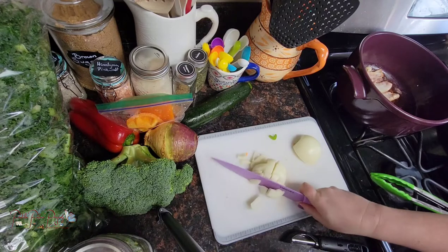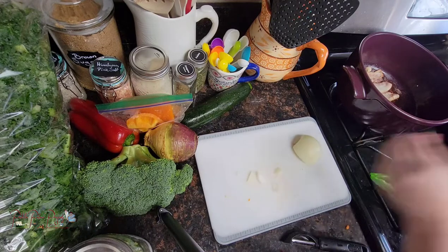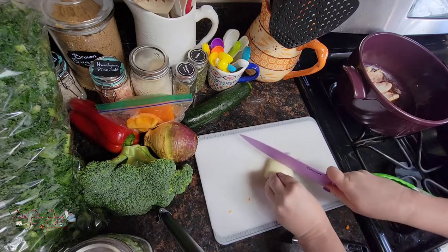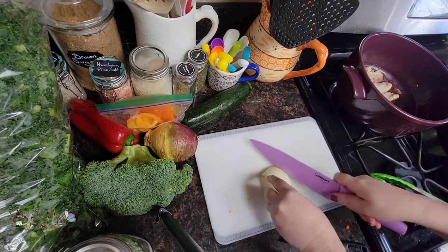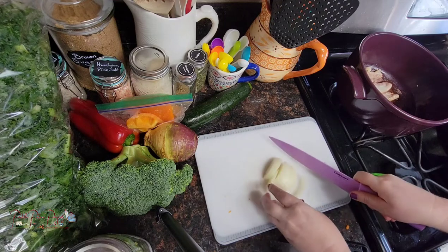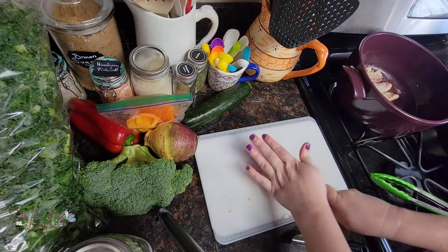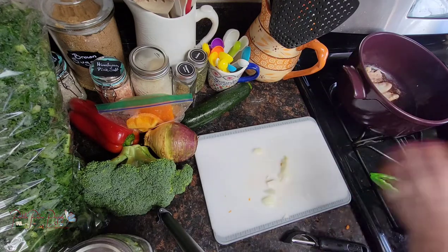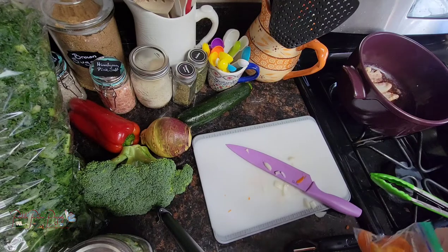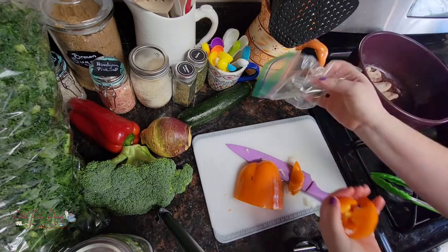Again you can do whatever size you want — we like it kind of chunky. I love the smell of bacon! I actually don't like eating bacon by itself, but I love adding it to foods, and soups is one of my favorite ways to have it. The next item I'm going to chop up is this bell pepper — the bacon is almost ready and cooking down pretty crispy.